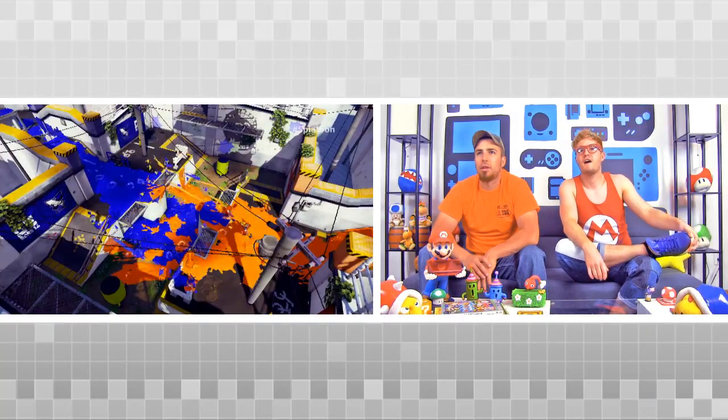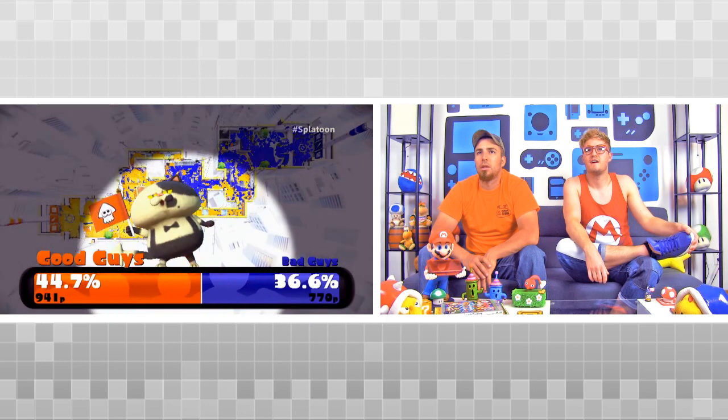And I'm the other guy that they don't want to mention. It's all about controlling territory by splattering the map with ink. And the team with the most territory when time runs out wins.